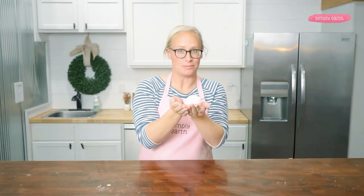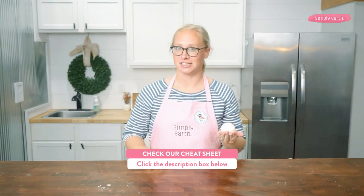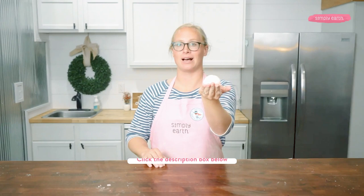I hope you like this video and these super fun bath bombs we made. If you try this recipe, make sure to let us know how it goes in the comments, and like and share this video with a friend. This video is a part of a series about making bath bombs using essential oils. Check out our other videos below and our cheat sheet for this recipe that's going to make making this beautiful bath bomb a breeze.